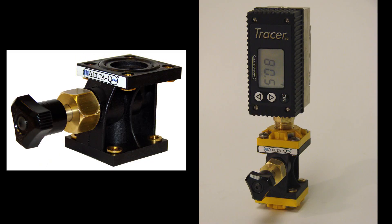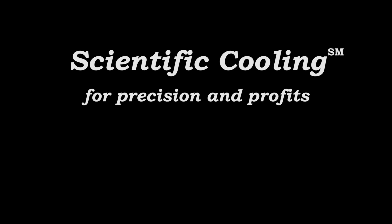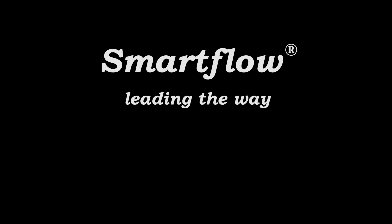Tracer and Delta-Q — professional tools for scientific cooling and precision and profits. SmartFlow, leading the way.